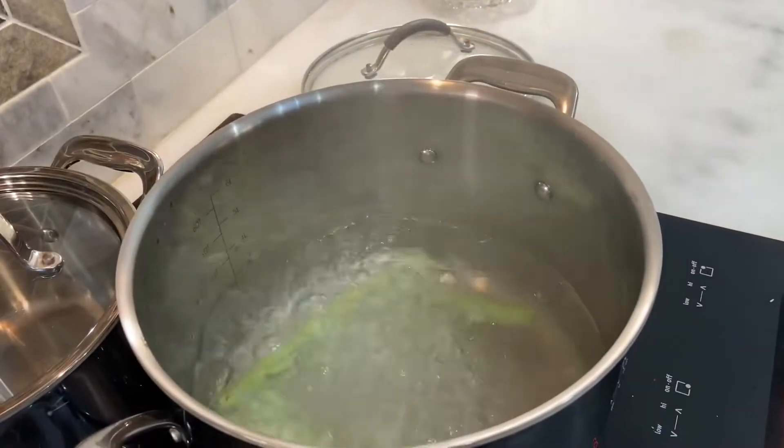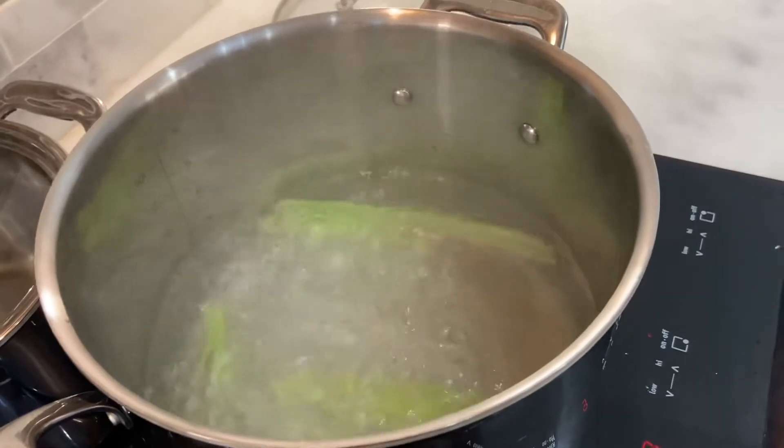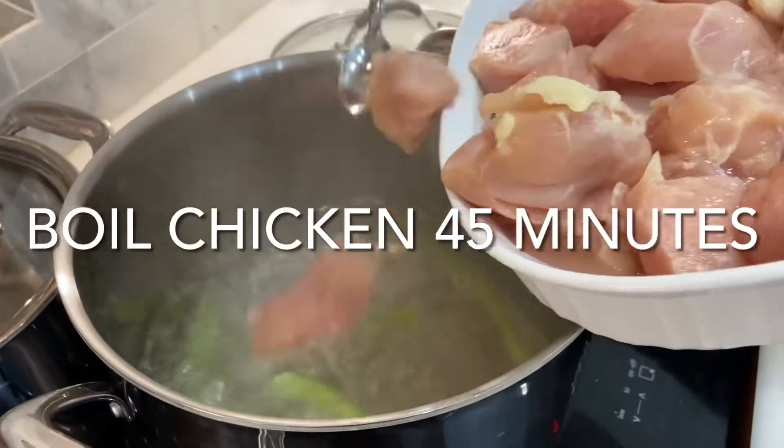Adding celery, letting it boil for the taste. Celery is one of those secret ingredients to a lot of things. Now in goes the chicken.